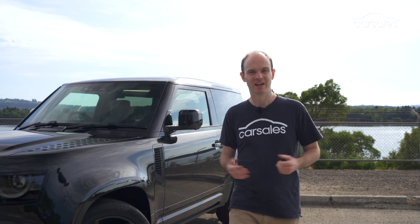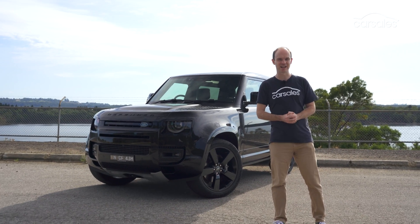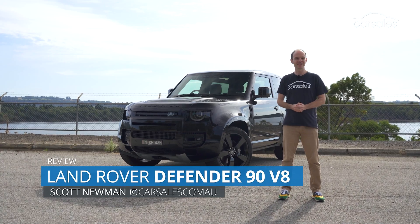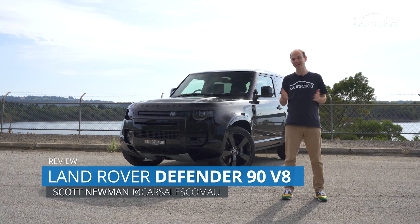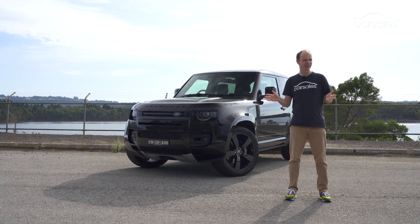The idea of a V8-powered Land Rover Defender is nothing new. In fact, the very first Defender V8 came out 40 years ago this year. But this is a very different proposition. This is the 386-kilowatt Land Rover Defender 90 V8, and it makes absolutely no sense whatsoever.